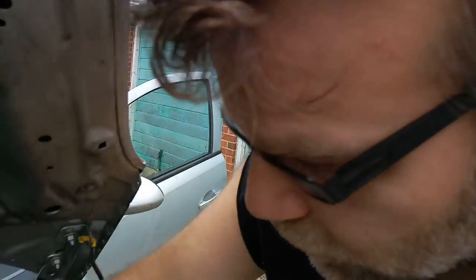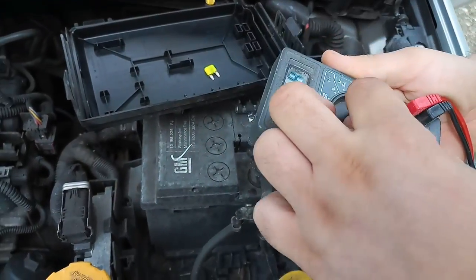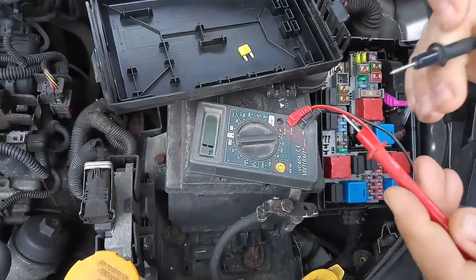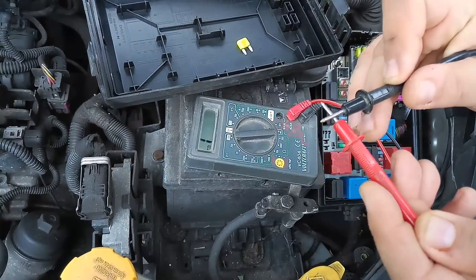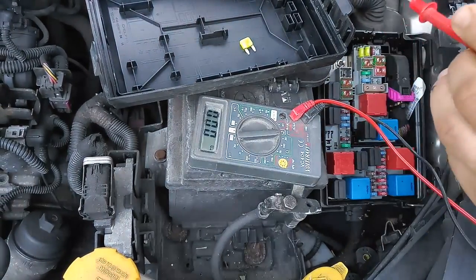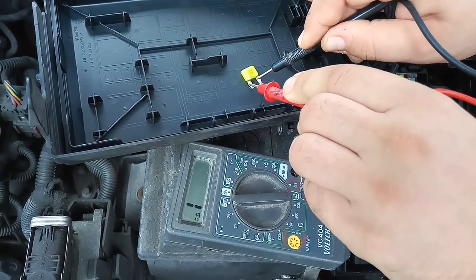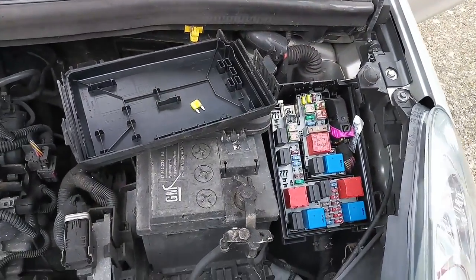I've got a multimeter here and we're going to check the situation. If the fuse is good, the multimeter needs to jump to zero. As you can clearly see, shorting it out it jumps to zero. Now we go to the fuse and nothing is happening, so that means this fuse is definitely gone.